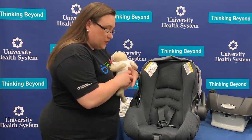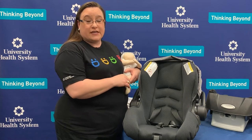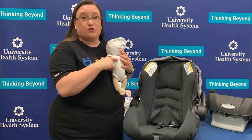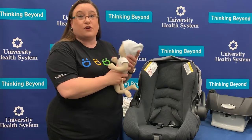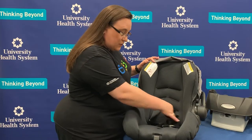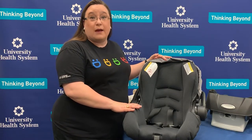We'll also make sure that the harness straps are at the lowest harness slot. Children that ride rear-facing should have the harness straps at or below their shoulder level. We do not want those straps to be above their shoulders, or the child can actually come out of the car seat in the event of a crash. So we'll evaluate the straps first — these straps are here at the lowest level so we know they're in the right spot. A little bit later, I'll show you how to change those harness straps if they're not.